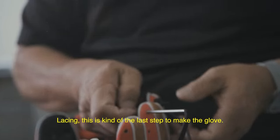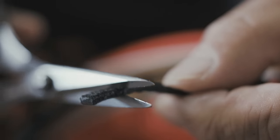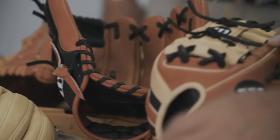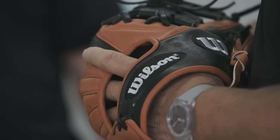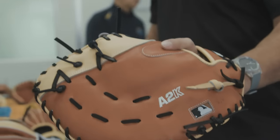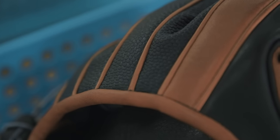This is kind of the last step — make it grow. To make a great glove, you can't just focus on one area. You have to focus on everybody because everybody is playing baseball, and everybody needs a ball glove. So you have to make it work for everyone.